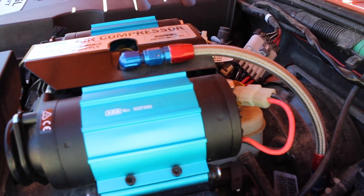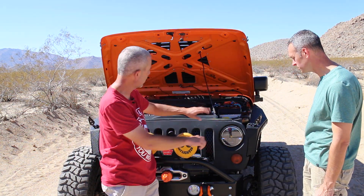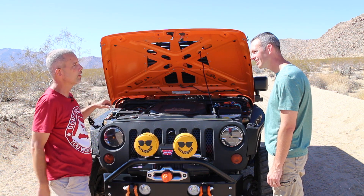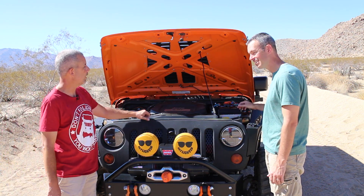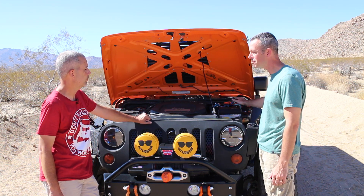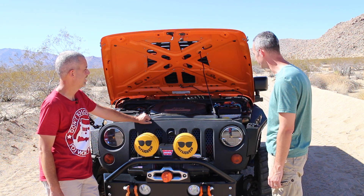How do you like the ARB dual compressor? I love it. I've got two airlines plumbed — one right down under the bumper so I can plug in there, and one out of the back so I can air up all around or air people up in front of me or behind me. Are you running your lockers off this as well? I've got one rear locker only — an Eaton E-Locker. I bought the single and I like it, but now that I've got the bigger tires I wish I would've got the dual.